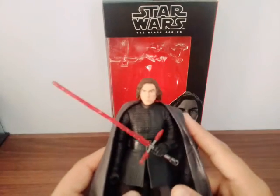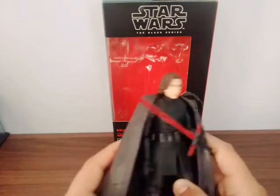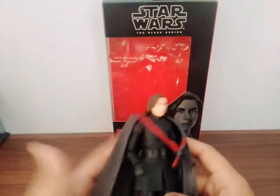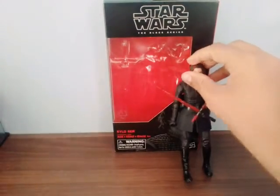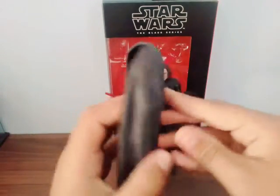This is actually a really cool Kylo Ren figure without the helmet. I think that's pretty cool — he looks awesome as Ben. His name is Ben before he became Kylo Ren. The cape is removable and it's a rubber material. I smelled it and it's got a strong rubber smell, but it looks pretty cool.